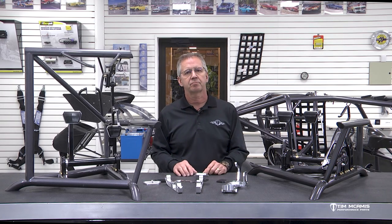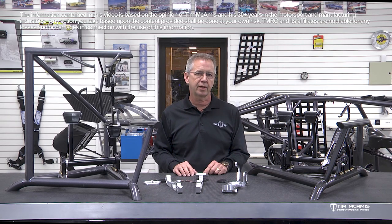Hey guys, Tim McCamus, back here in the shop to introduce you to a new product that we have been working on for quite some time.